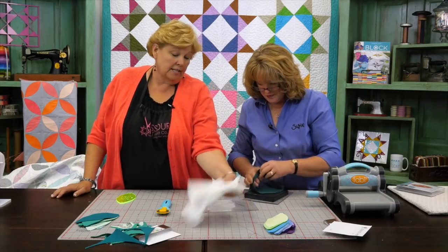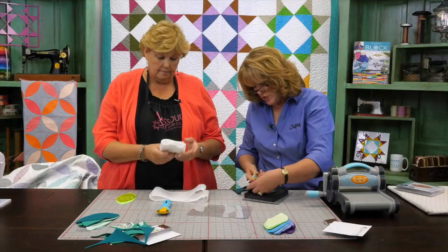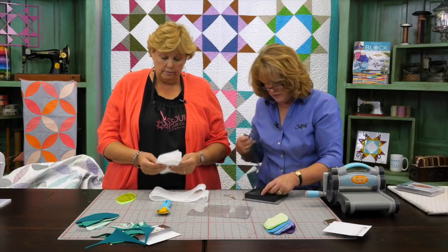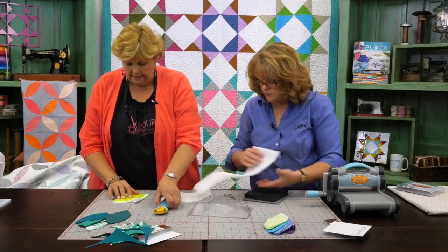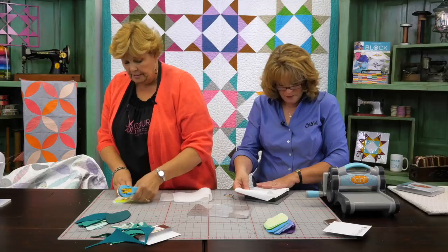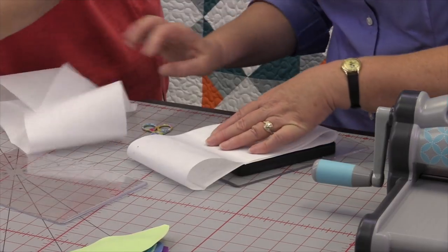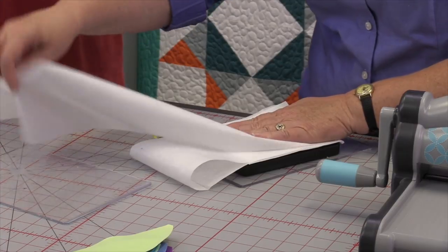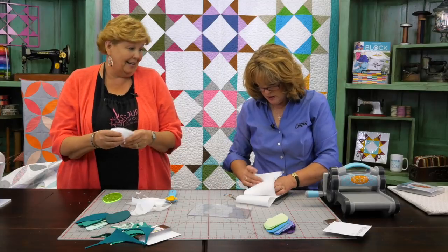They also need to cut the fusible interfacing, which is pretty thin. Linda notes you're supposed to do eight layers but since it's so thin you could probably do ten or get away with a little more. The key benefit is that you're not having to do all this cutting yourself. Jenny counts her stack — she has eight pieces — while Linda has already moved on.